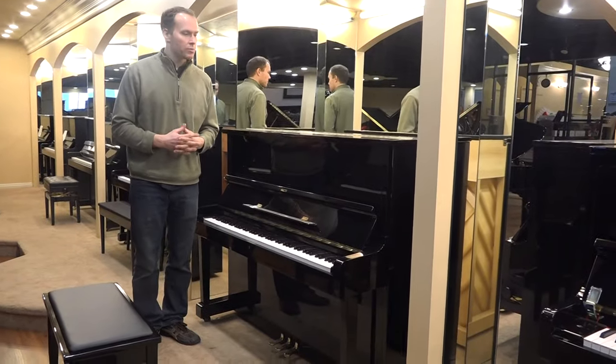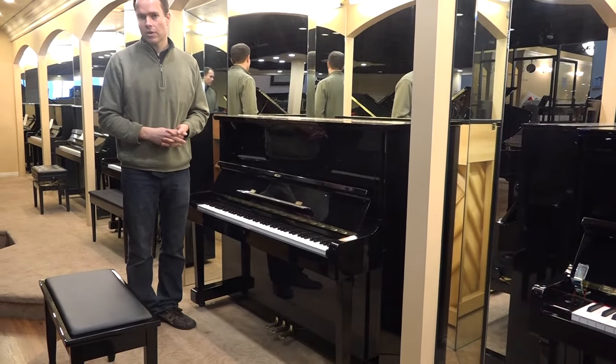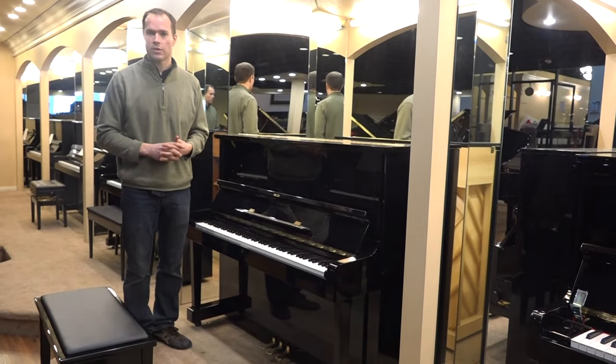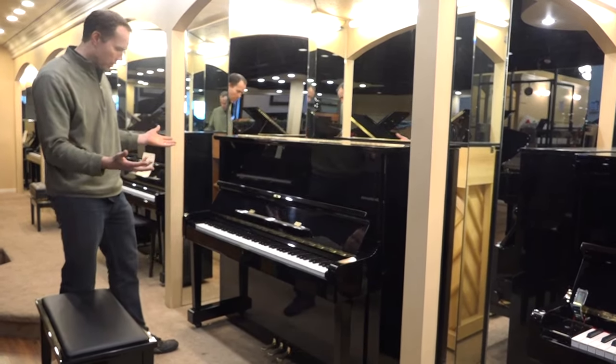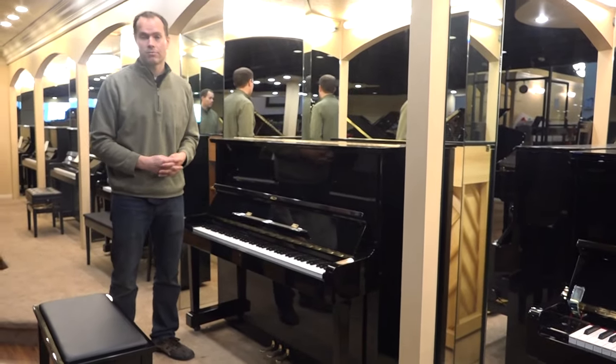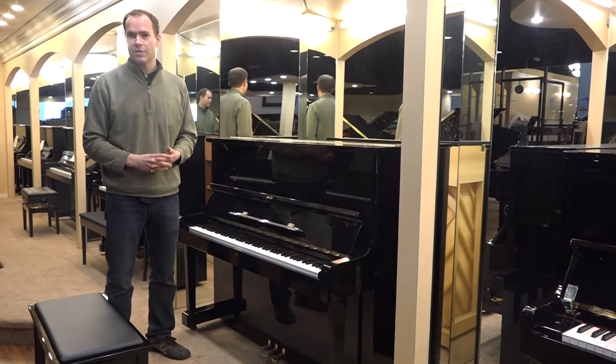From a cosmetic standpoint, this piano is in nearly perfect condition. I'd give it probably an A — maybe not an A+, but an A. If you look at it from across the room, you'd think it was brand new. If you look at it up close, frankly, it looks almost brand new as well. Inside, same thing.